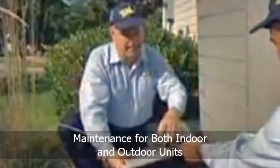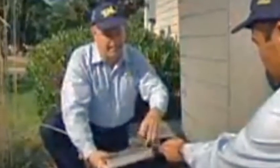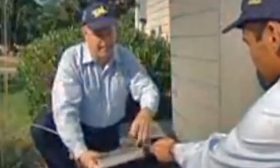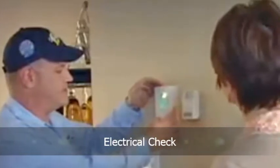The technician will check both the indoor and outdoor sections of the system. This includes such components as the blower, ductwork, coils, drain system, and the entire outdoor unit. The maintenance check also includes checking the refrigerant charge and all electrical components to make sure they are connected correctly, including your thermostat.